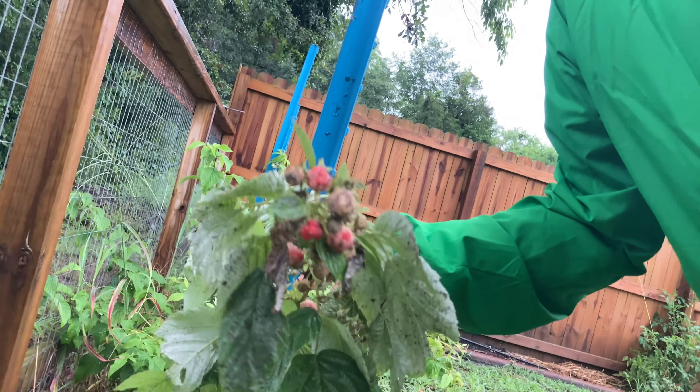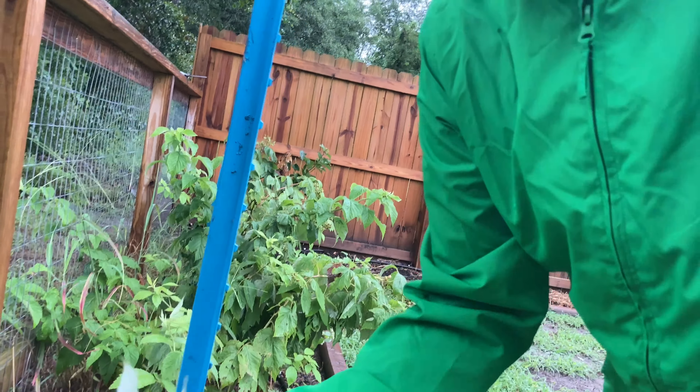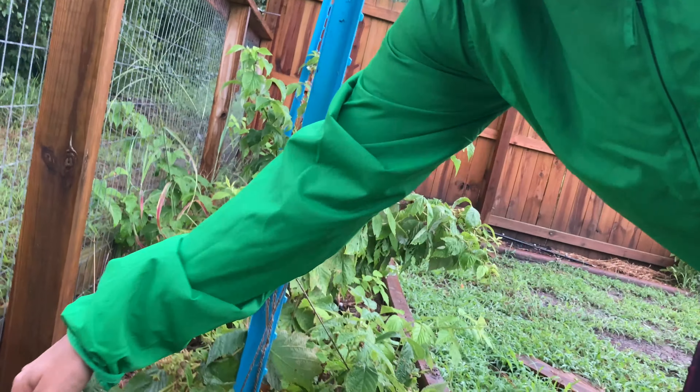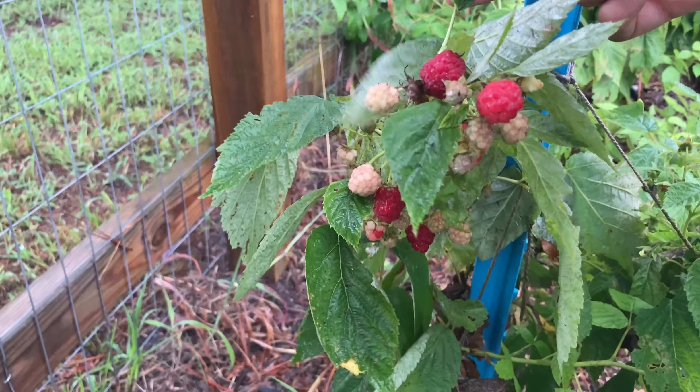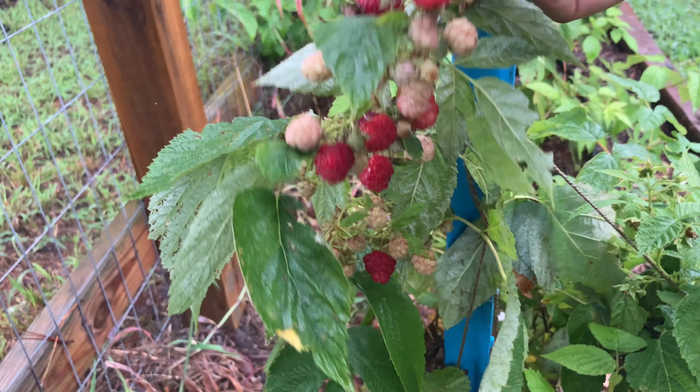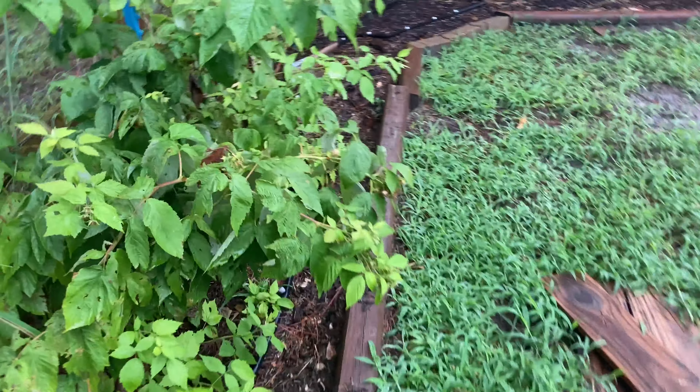They are loaded with berries — they've actually dropped a few because I wasn't even paying attention. I think there's like a little bumblebee on this one. They are loaded down with berries and I need to tie them up better.